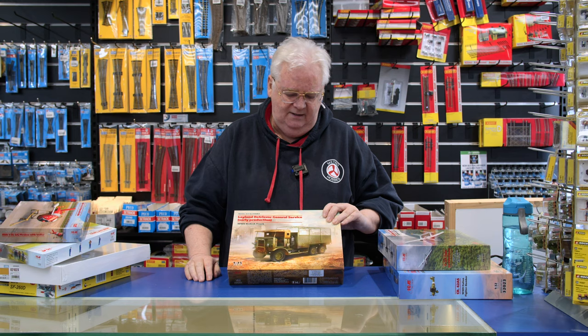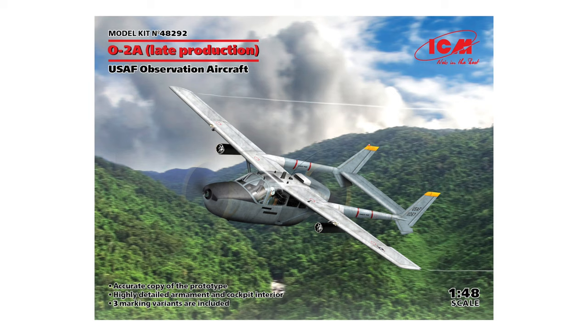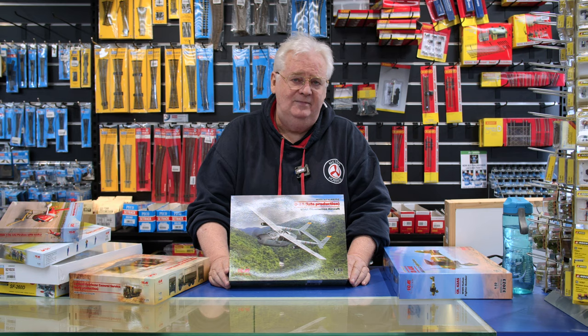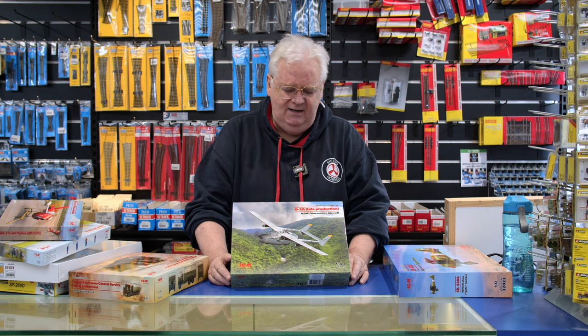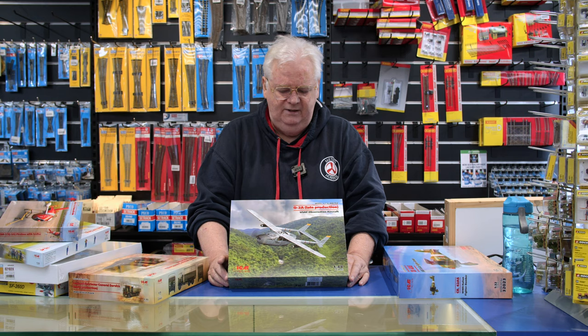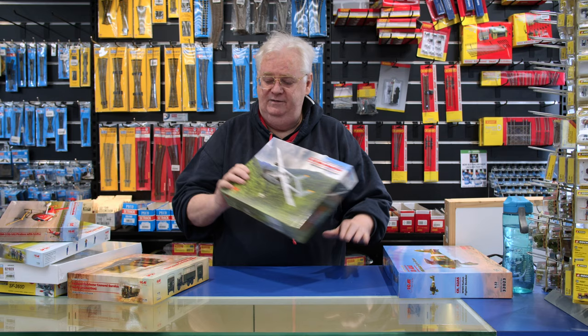Also from ICM in 1/48 scale, we've got their OV-2A — this is the late production version. These were used extensively in Vietnam and there are some great color schemes on them. There was also an Aussie pilot, so I believe the markings are going to include one with the Aussie pilot. Nice kit, goes together well, detail is good, instructions are straightforward. Couple of reviews I've seen suggest the kit is very easy to build.